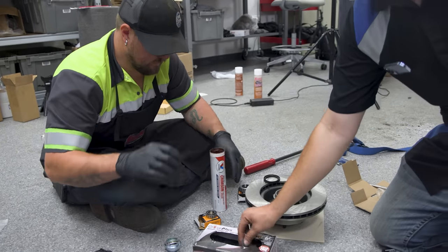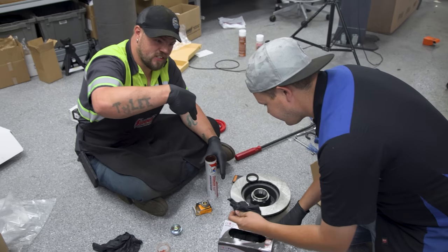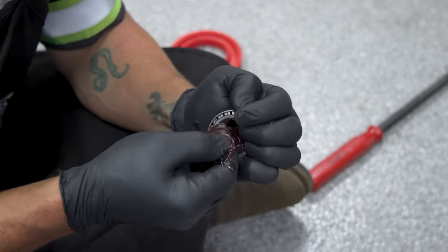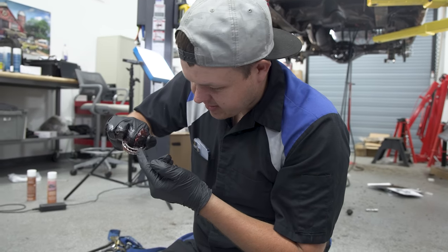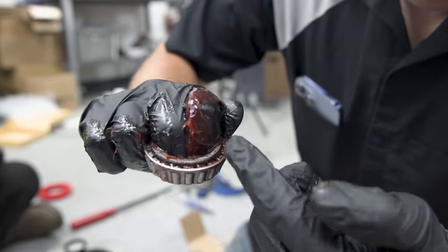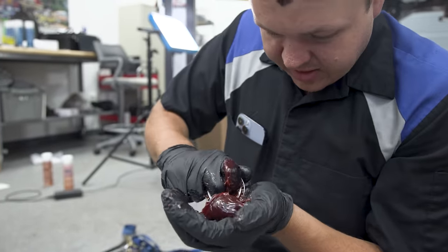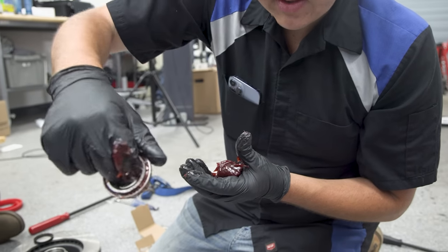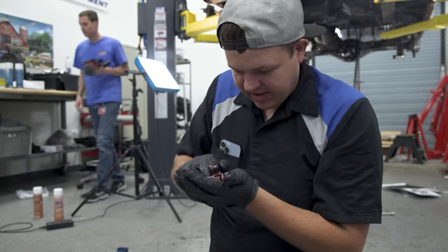This is how you pack bearings with no bearing packer. Stick your fingers in the lube, make sure you get a lot, and start forcing it in. The whole point is to pack your bearing until you can see grease coming out — that's when you know the rollers are packed. I'll go around and do this two or three times until it's greased all the way around, then I'll go back around again and it'll be fully packed.